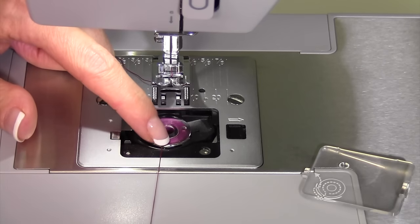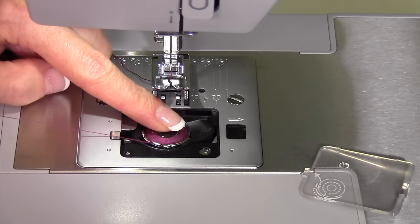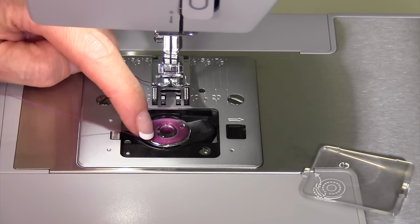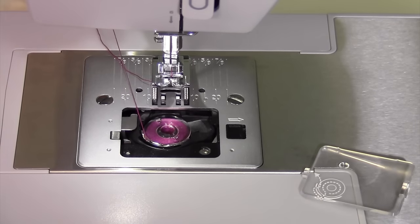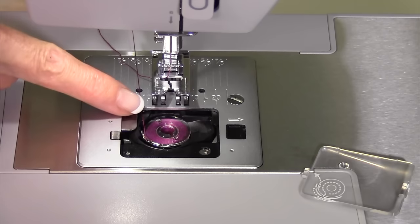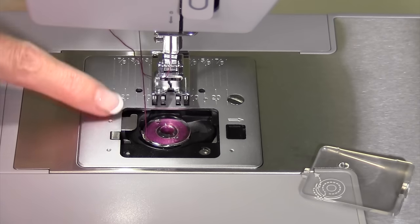Bring the thread down to about 6 o'clock. If you put your finger on the bobbin while pulling the thread up to the side, it's only from here to here that the bobbin has tension. That little groove is where the thread needs to sit, and once you bring it up above the throat plate, you'll notice the thread sits in this area, going towards the back of the machine.